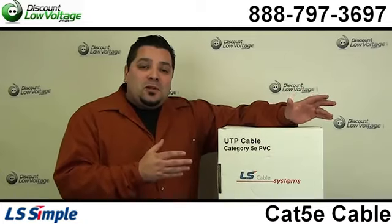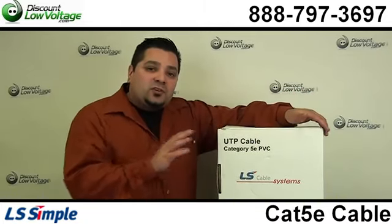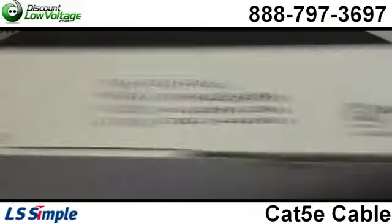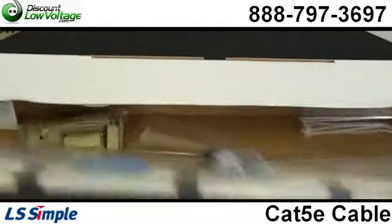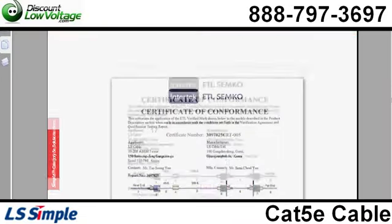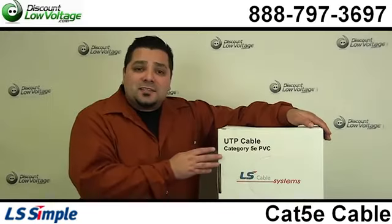Another nice thing about this cable is that the same manufacturer also manufactures patch panels and jacks, so you can offer a full end-to-end solution and offer a 25-year warranty for contractors wanting to offer something like that to end users on jobs specifying it.